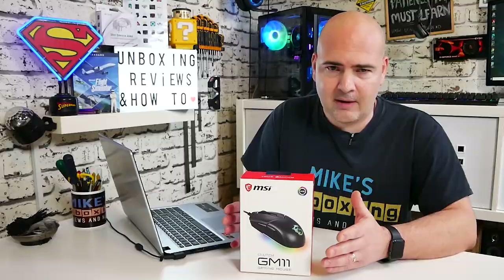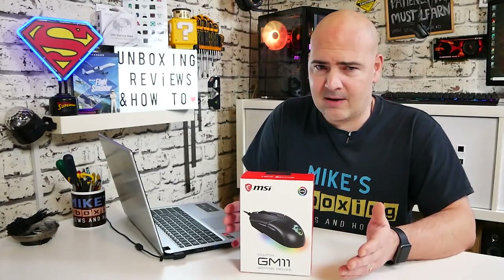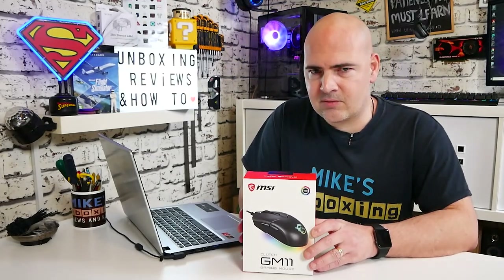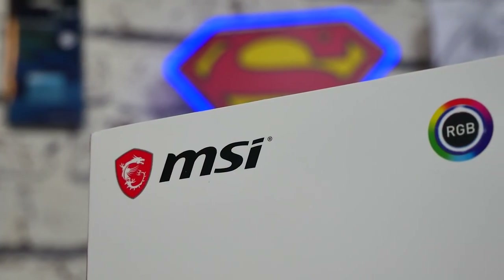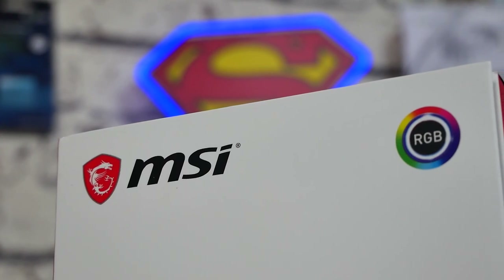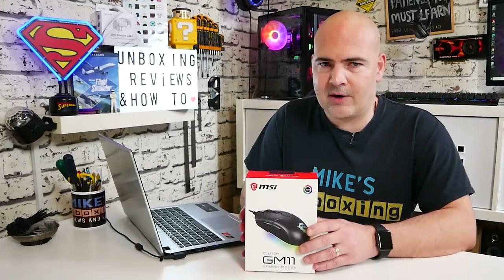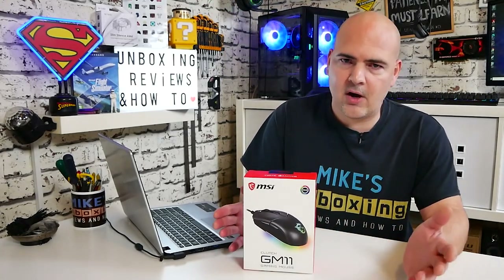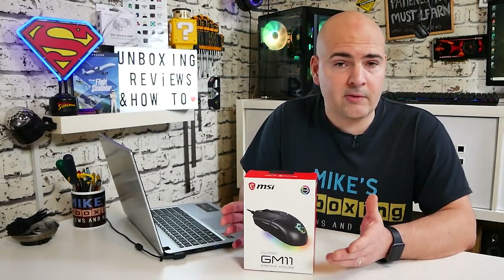Even the cheaper ones on Amazon — gaming mice with RGB and all that kind of stuff — you end up paying considerably more even for the unknown brands. Whereas at least with this, it's going to synchronise really nicely with the MSI peripherals, so in the Dragon Centre, it's going to work absolutely perfectly and you can colour match to your heart's content. But if you don't have any other MSI products and you just want to use it as is, you can still use it with the Dragon software and coordinate it to whatever look you like, whether you're using iCUE or whatever.